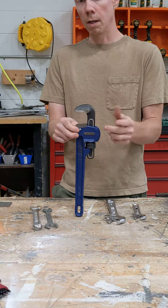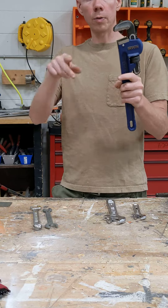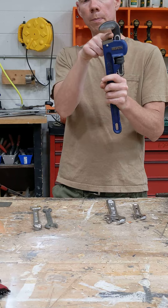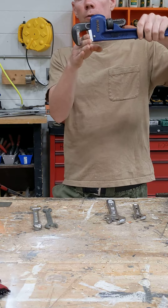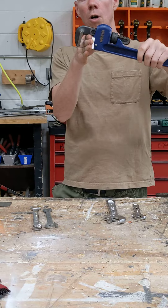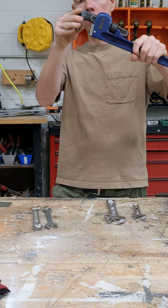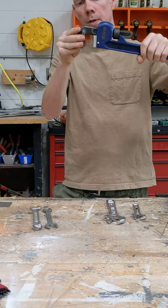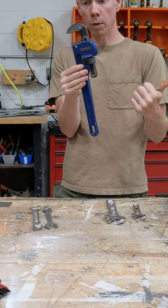This is a pipe wrench. Obviously it's for pipes and you can open it and close it. Just make sure that you get the pipe all the way in until it touches the back — this is meant to be a little loose. When you're using this, you always want to go the direction that closes on it, so you want to pull this way. If you pull the other way, you can see it opens the jaw and then it won't grab the pipe. That's a common problem where people put it on in the wrong direction or try to pull the wrong direction.